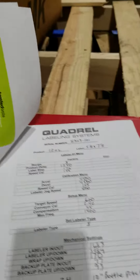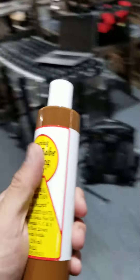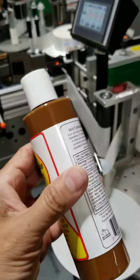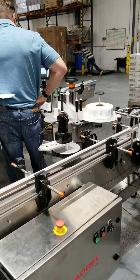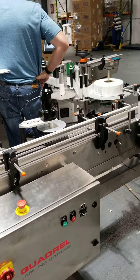You can easily reprogram. Here are some examples of the labels we ran today on the labeler. They are very, very good machines — again, the Quadrell 105 steppers. And they were sold by BGR.